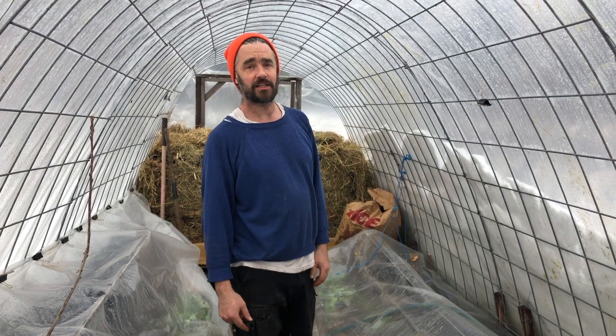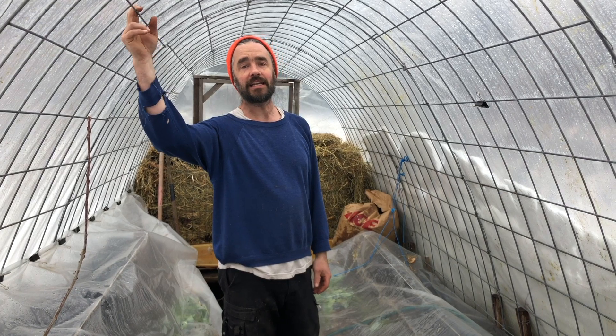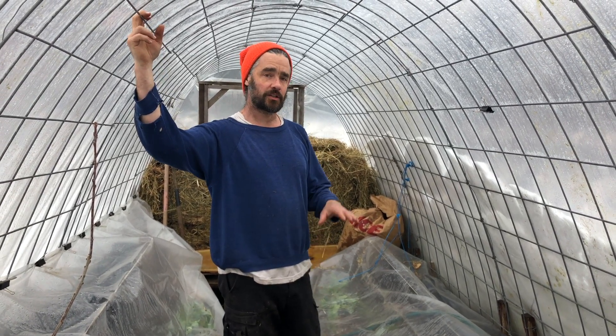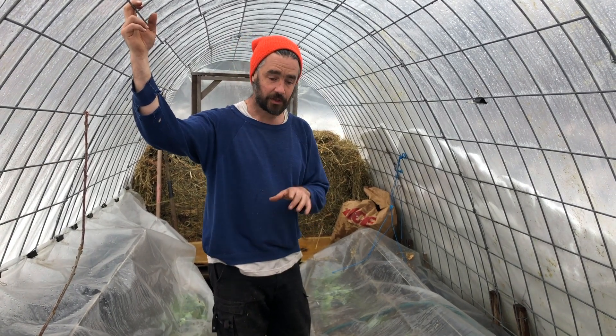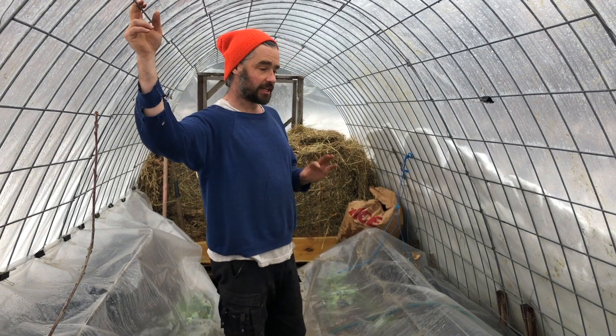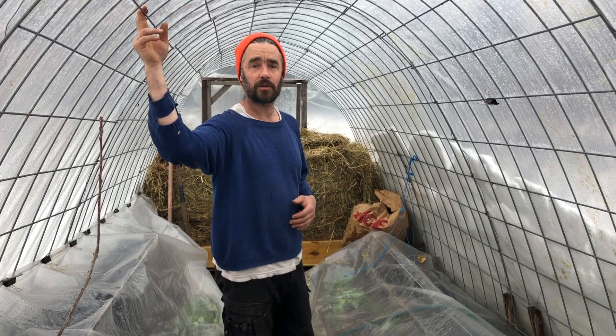Sasha and I made a whole lot of headway today in our ever-expanding experiments in heating small high tunnel and greenhouse spaces with compost. We took a little bit of a detour from the plan in this space — we'll come back to it — of heating from the floor, and focused on creating a pretty substantial hotbed on the far end of this high tunnel. Let me explain what we're thinking about here.